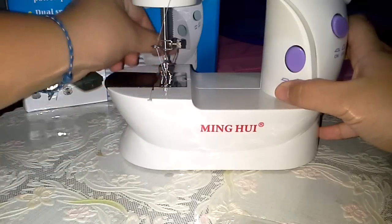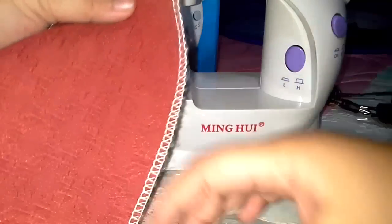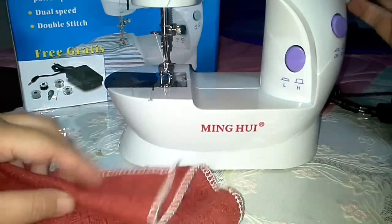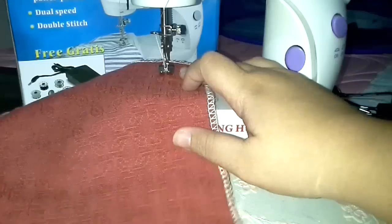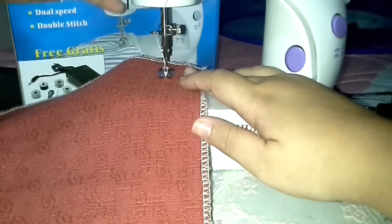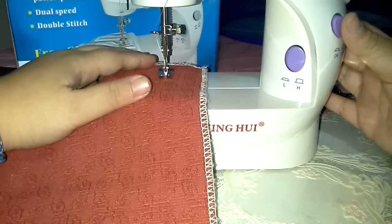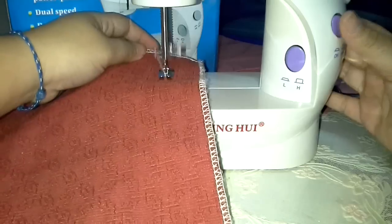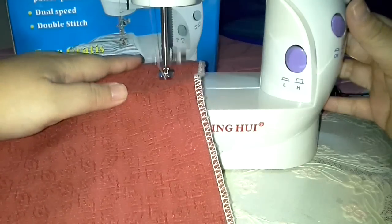Also make sure to put this on the back part of the sewing machine. Right here we have a red cloth so that we can see the stitches that we made. Right here is the power button. For the speed, we have the low and the high speed.